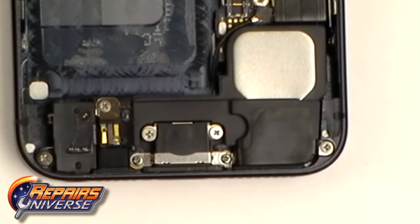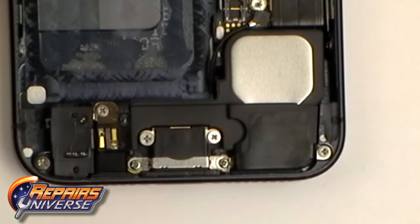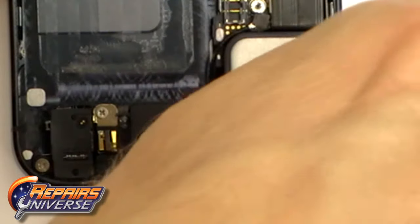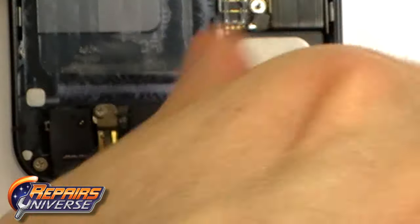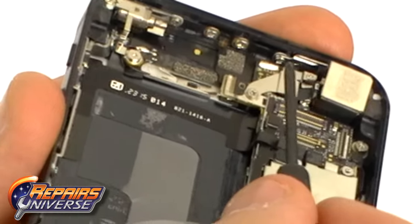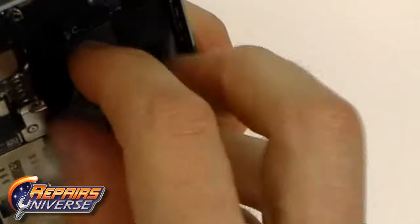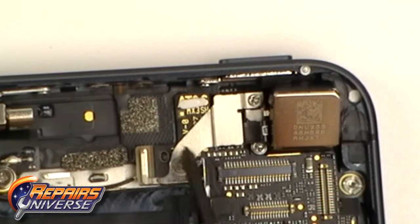There seem to be a lot of small Phillips screws to remove on the iPhone 5. We are going to start by removing the small Phillips screws at the bottom of the phone and keeping them together to make it easier when reassembling. Next we remove the small Phillips screws at the top of the iPhone, and then more Phillips screws further along.